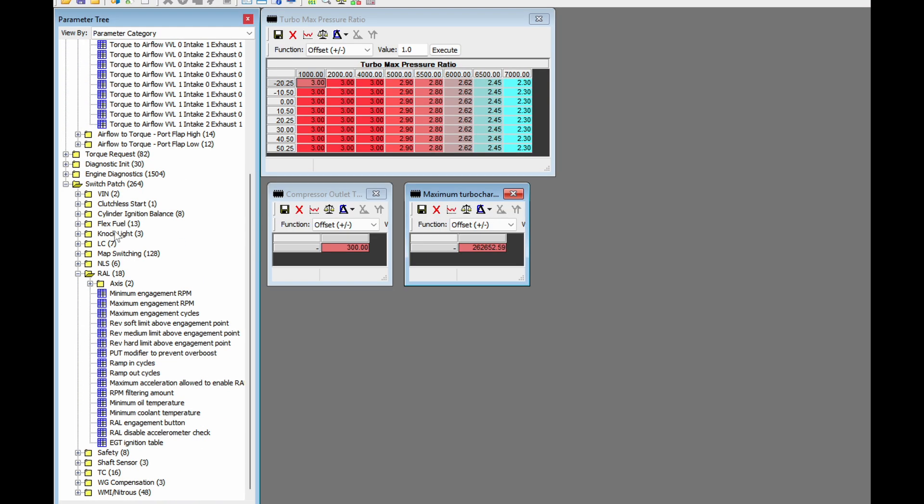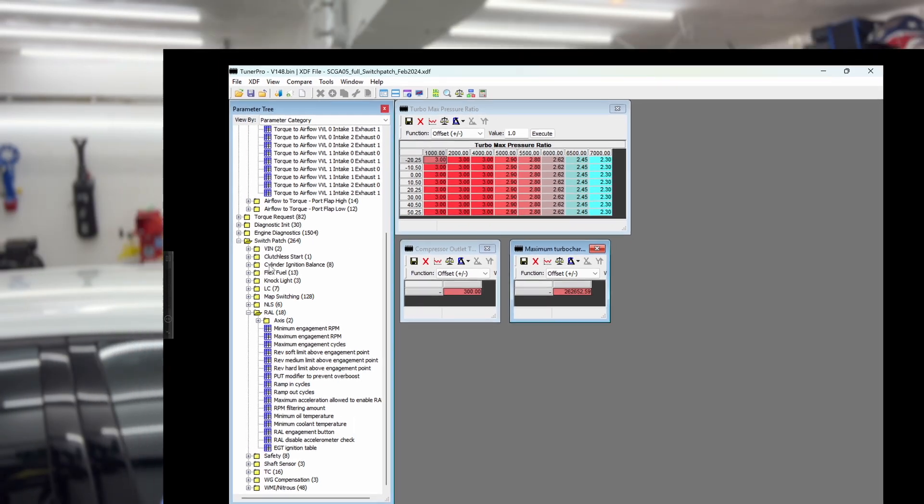I'm hoping to demystify the process to some degree, because when I jumped into it about two and a half years ago, it was pretty daunting, if I'm being honest.